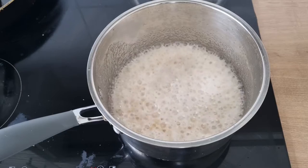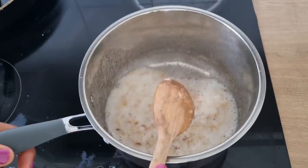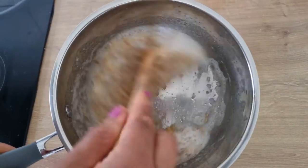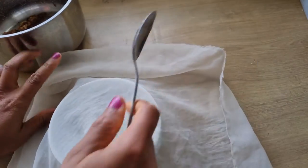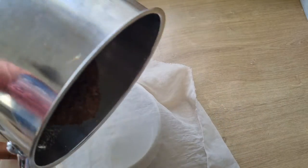When you notice that it has changed color to a darker brown, turn off the heat and allow to cool. When the oil has cooled down, I'm going to use a chiffon cloth to sieve out the oil.